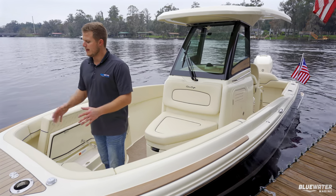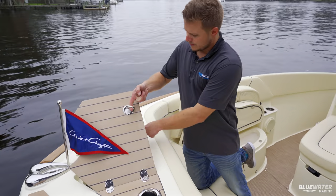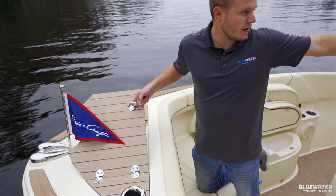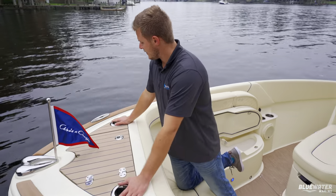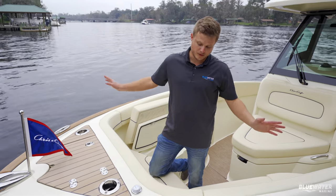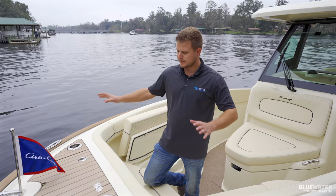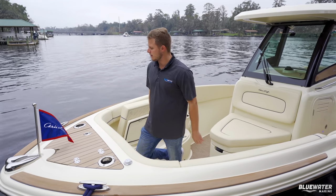Starting at the bow, the anchor locker is underneath this compartment. It has a windlass with a remote control in here, and you also have the option to operate it at the helm. You have these cup holders that are also built-in rod holders, so you can keep a rod or a drink in there. All the cup holders throughout the boat will be dual purpose like that.